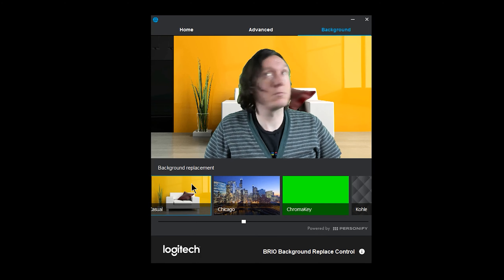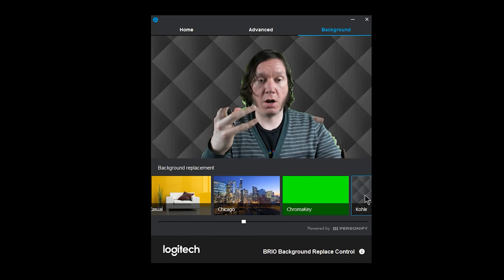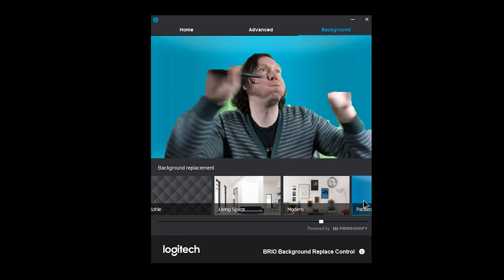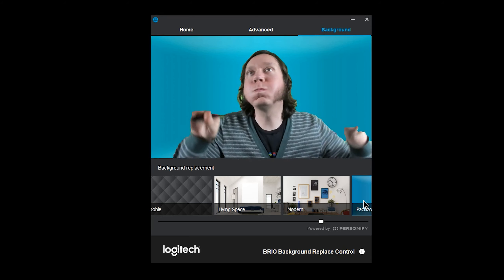One of the selling points of the Logitech Brio is background removal using infrared, but I found that at least for me it didn't work very well — possibly because I have long hair with a lot of detail. It might work better for someone with a shorter haircut or a hat. However, it's not a big deal because chroma keying with a green screen works just fine, and you can use OBS Studio for free to chroma key in live streams or recordings. I'd recommend OBS over the Windows Camera app, which Logitech recommends, because OBS has far more settings and filters.